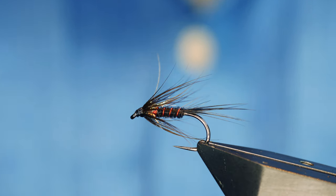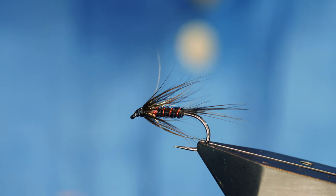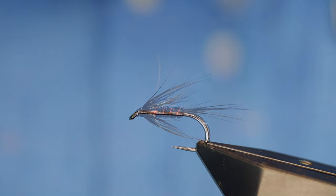Hi guys and welcome back to another Fly Tying tutorial. The fly you see in the vise is one of Kieran Jenkins' signature ties for Fulling Mill. Without further ado, let's get into it.